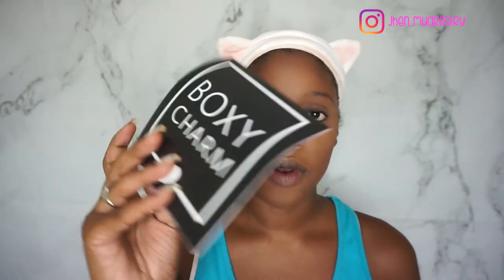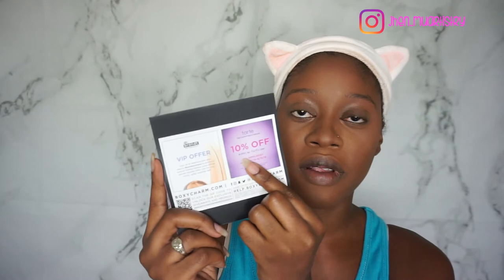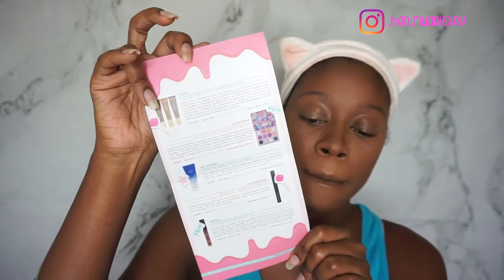Now that we have the base done, we can go into what I got in my BoxyCharm for April. They changed the pamphlet — it's now like a long page type thing. The theme this month was Eye Candy, and our offers are at the back, like 10% off Tart.com and a VIP offer from Dr. Brandt. And it gives the list of products we got in the box.